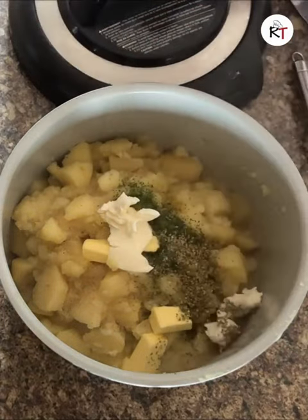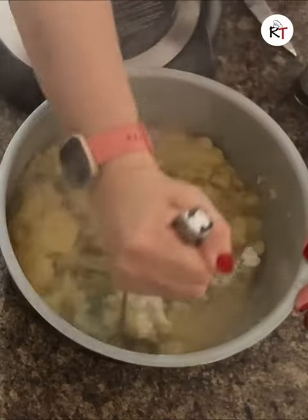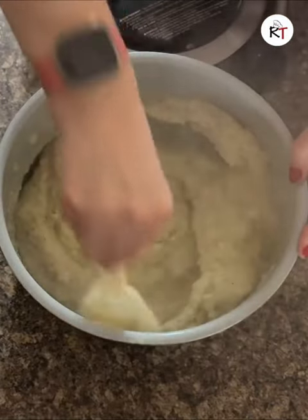Then you just want to start the process of mashing your potatoes. Look at that — doesn't that mash look lovely!